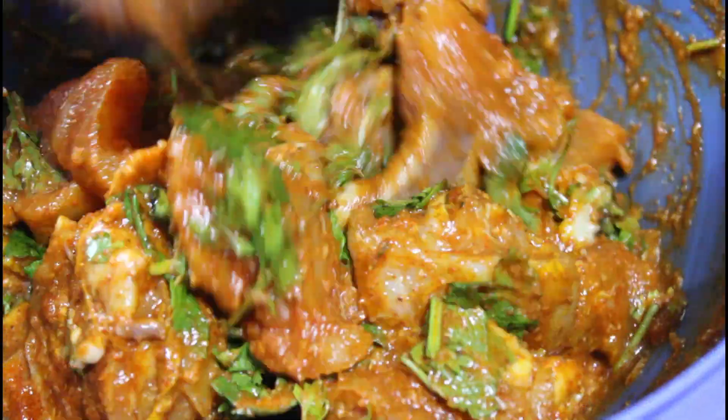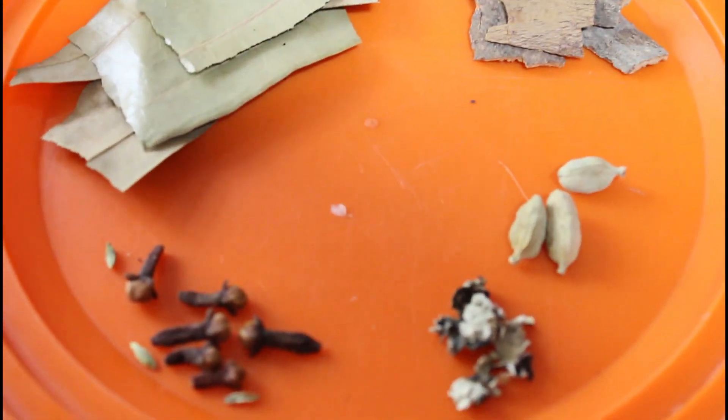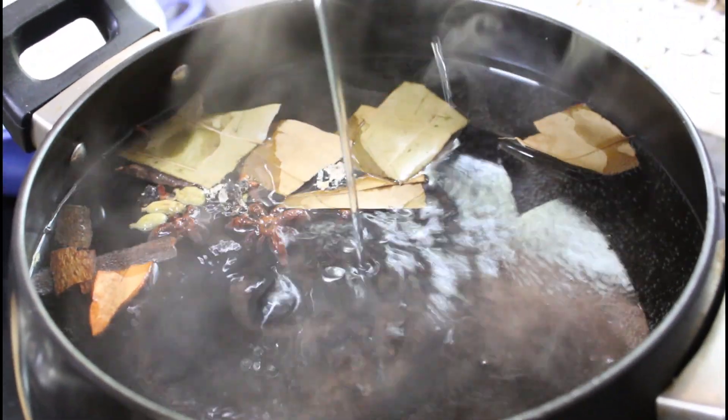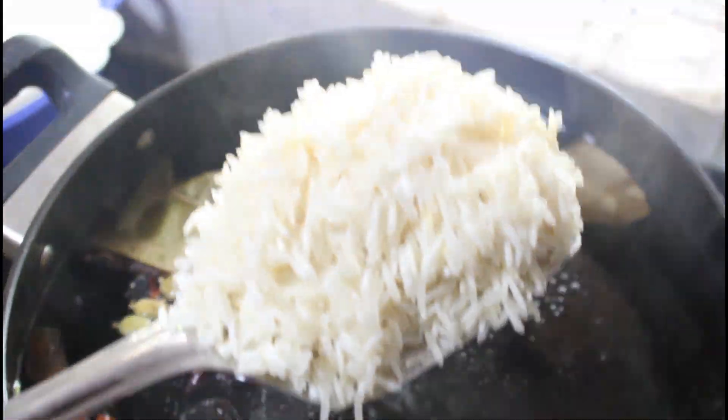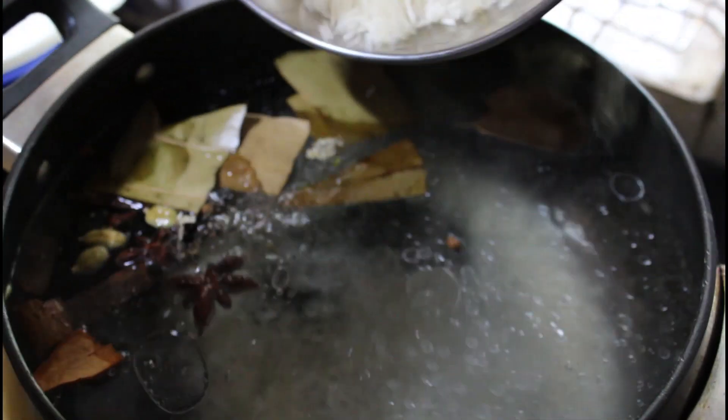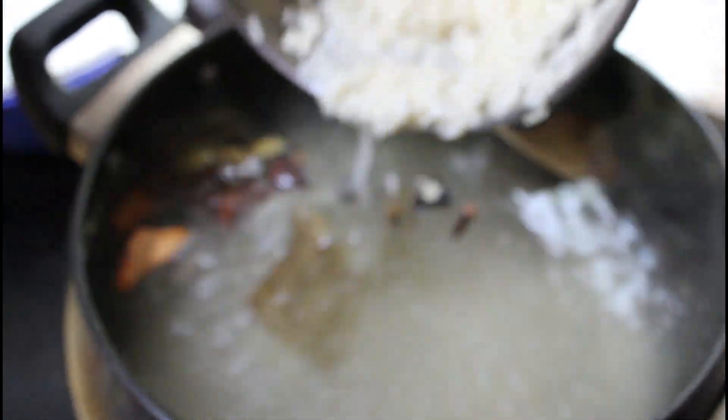Let's mix the rice. We are ready to mix the rice, we are ready to make rice. We will boil the rice in a little bit. We will add a little oil in the rice. The rice will be cooked in 70%.